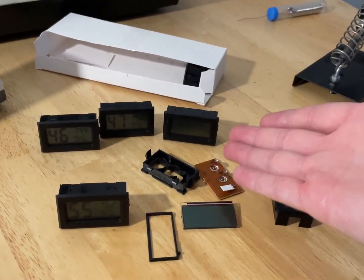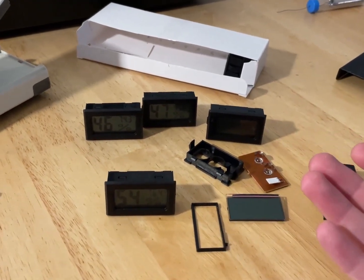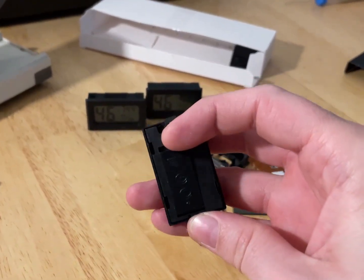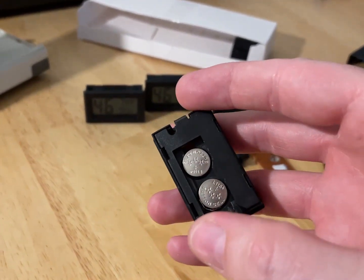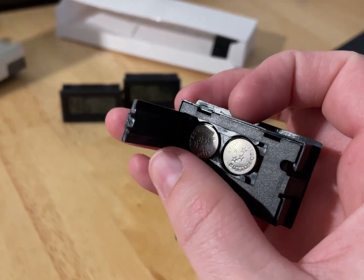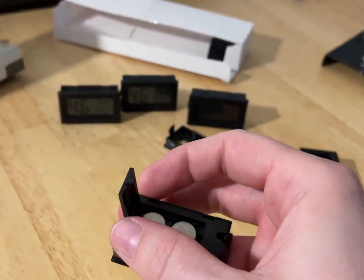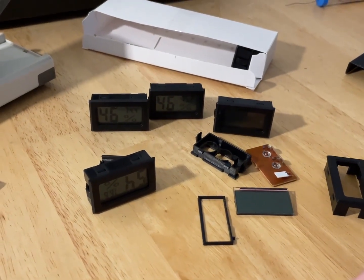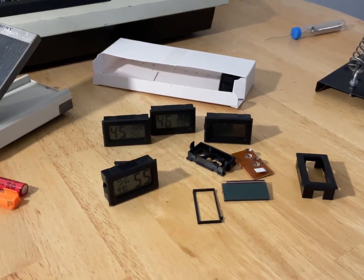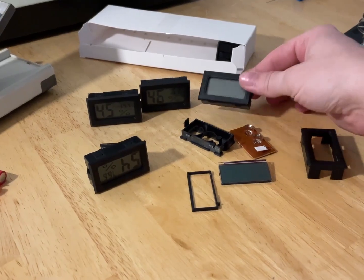But look at this one — never even used, I mean it's been running but never in a bad climate, and it's already dead. A bunch of the other ones, especially the ones at the workshop, have all died. It's down to the little — I guess they're zinc but they might be alkaline — L1154 button cells, just not lasting.